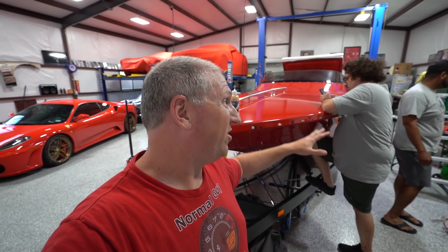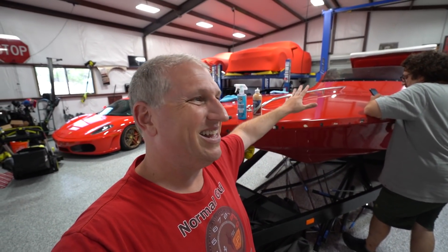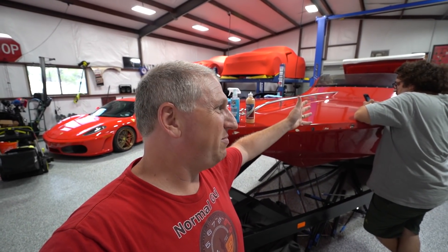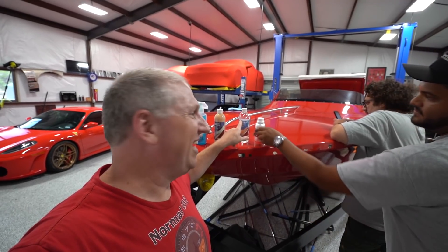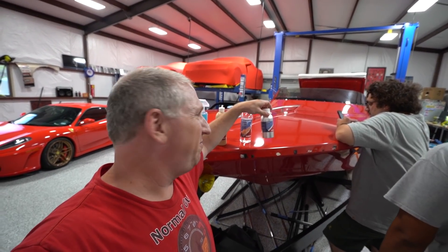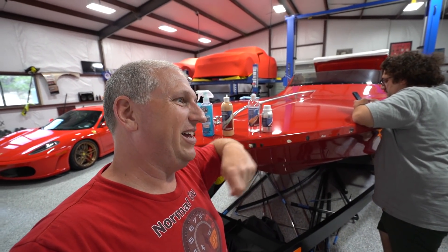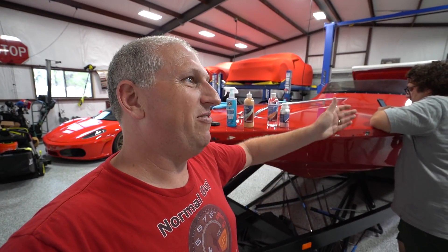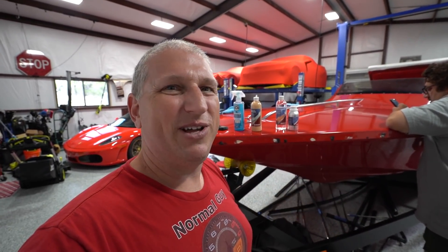The ceramic coating process is basically the same as doing a car, just more of it. First we clean the entire boat with the surface wipe — basically like rubbing alcohol to remove any residue. Then for the actual ceramic coating, you put about a dime-sized glob onto the applicator pad, which covers about a two-foot-by-two-foot area, and then you immediately buff it off. You'll want to put two coats on it. Here we go — let's ceramic coat!